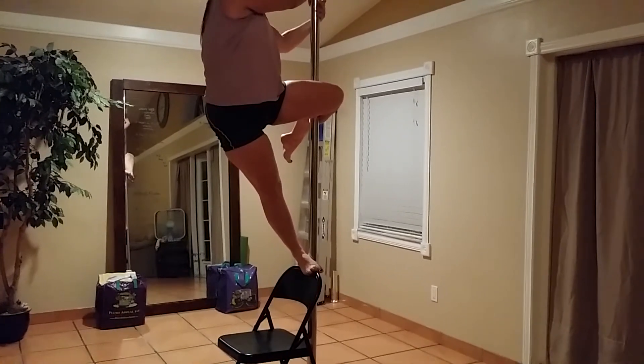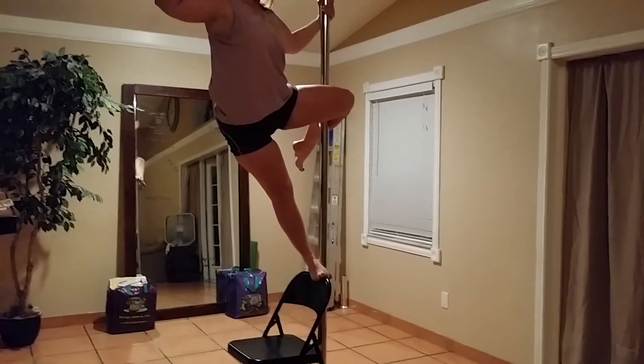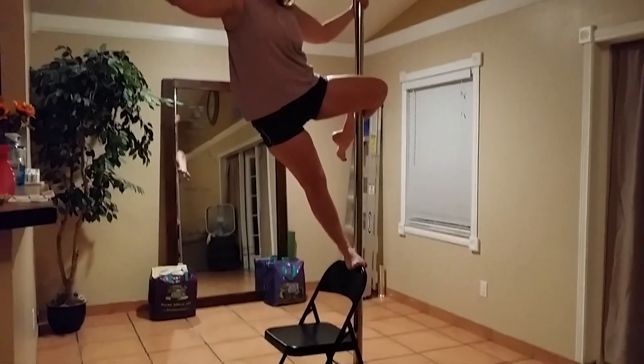Lower the inside hand and when you feel solid on both legs, you can release the outside arm. Ta-da! Good job!